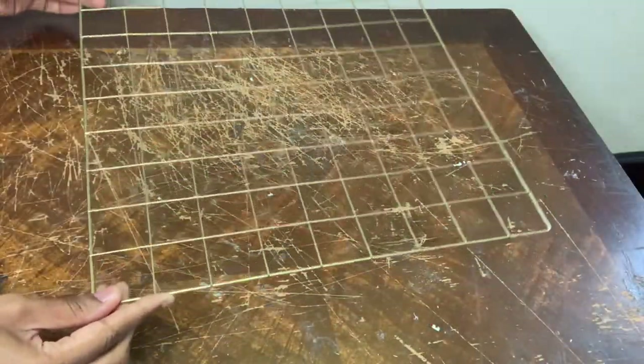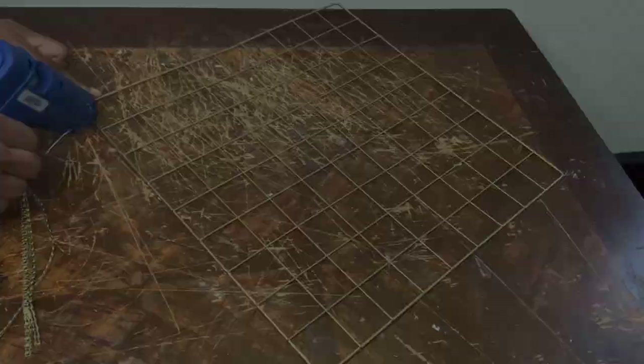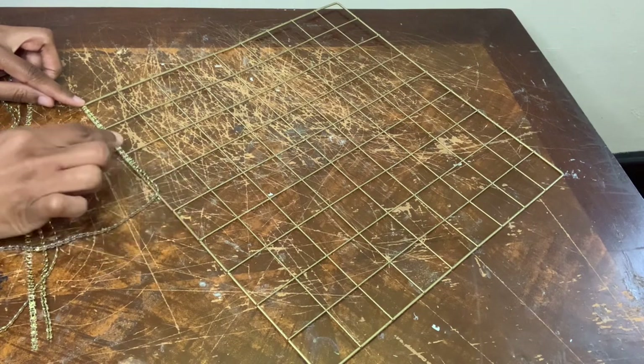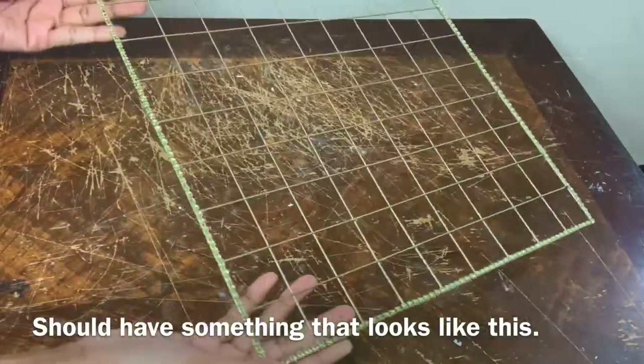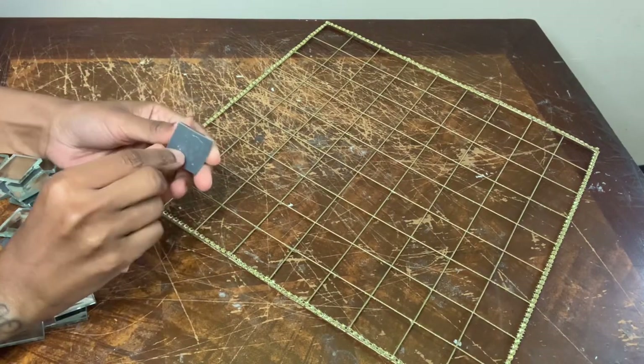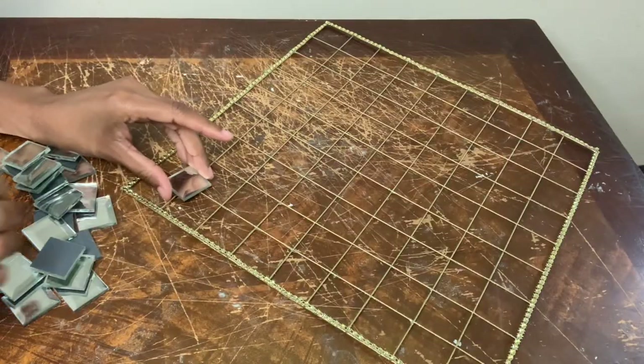Now I'm using my wire net and more bling wrap, and I'm gonna glue this bling wrap around the edges of the net. To glam up my net even more I'm gonna use some of these mirror tiles that I purchased from eFavorMart and I'm gonna start off by gluing them in an X.